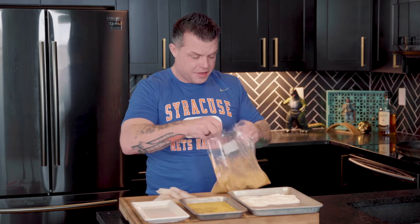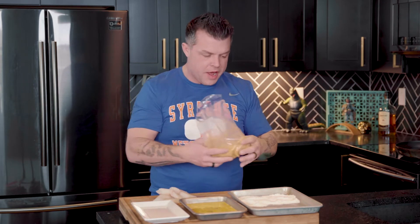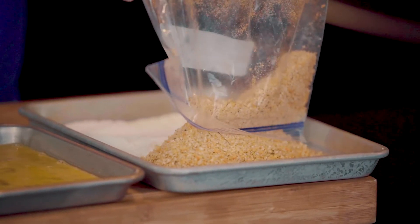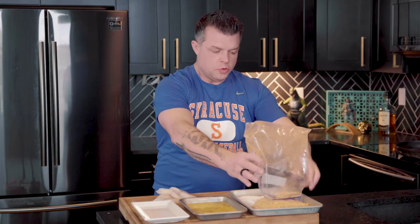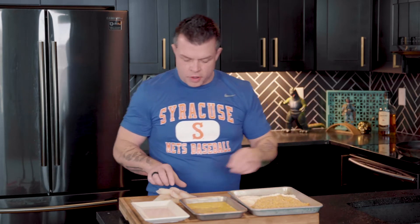You're going to have about a half cup to quarter cup of flour in one part of a dish or pan, your Cheetos mix next to that, and then two large beaten eggs — those are your three components for the breading station.